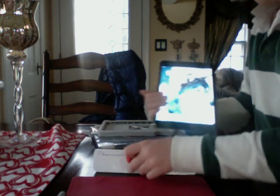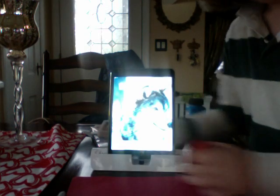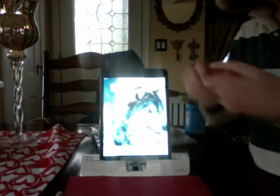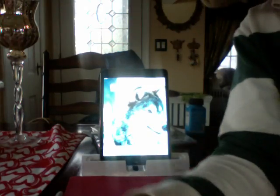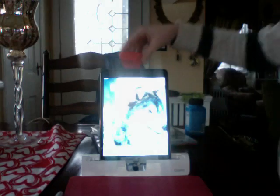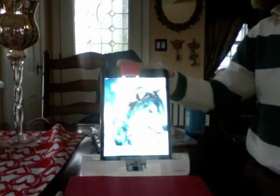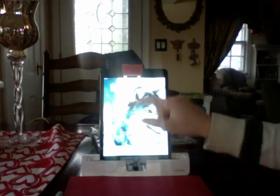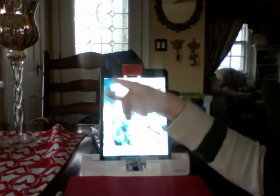I'm going to have my iPad on here and I'm going to put this mirror thing — you see that mirrored piece? You put it like this on top of your iPad, and what it does is it reflects.